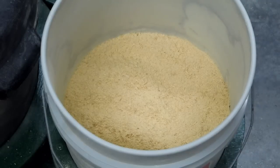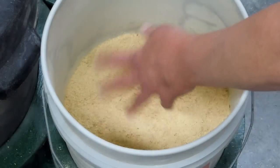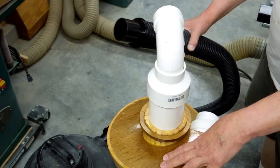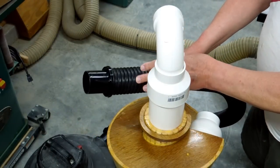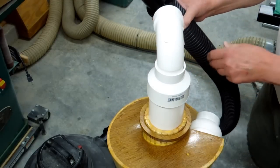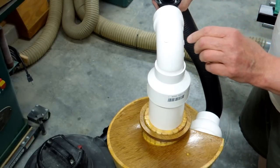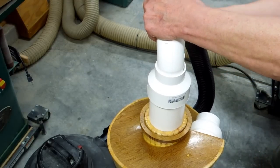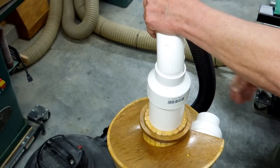This is sawdust I got out of the table saw. I've just leveled that by hand. The cyclone is now sitting on top of the bucket. I've got a two and a half inch hose with two inch connections plugged into my shop vac. My crossover connection for this is not completed, so I'm just going to hold this on here and suck air through here to see how it disturbs the material in the bucket.